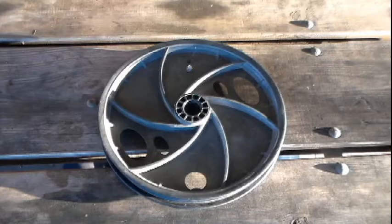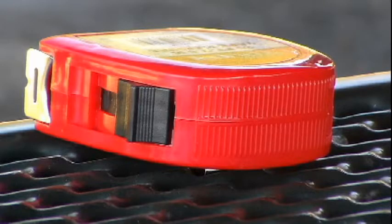You will need a 12-inch bike rim, some yarn, and a measuring tape.